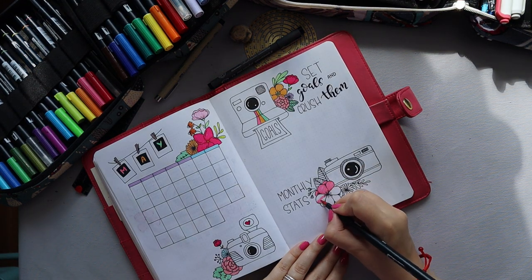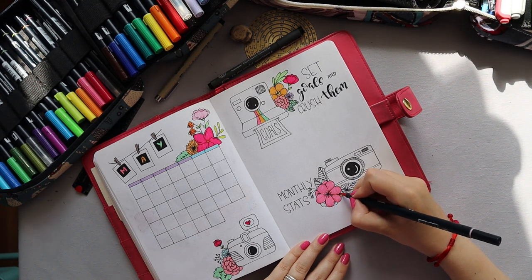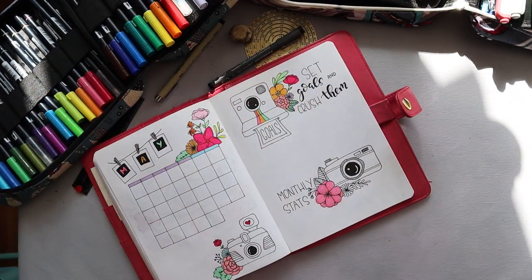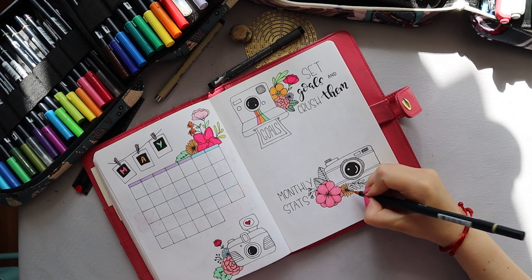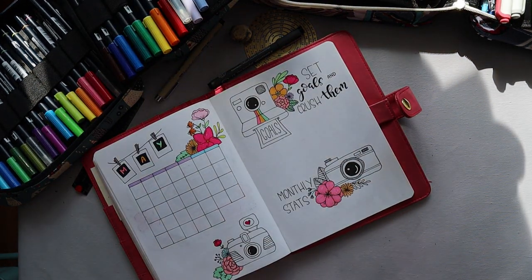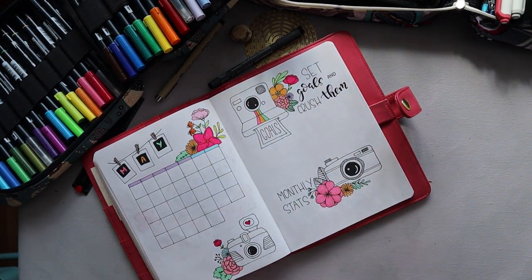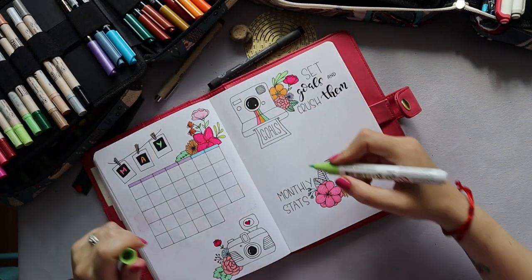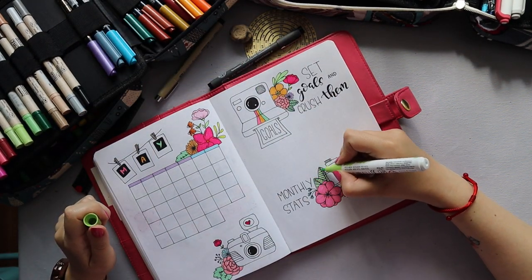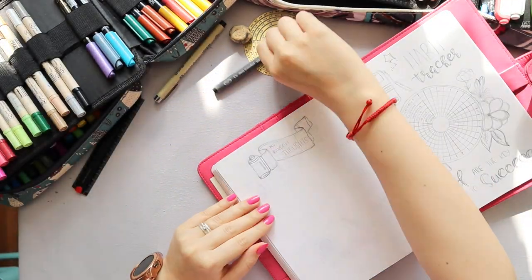I had some free space on my monthly setup last month and that's where I started writing stats — it was a very good practice. So I'm seeing this month if it's something that's going to stick and work for me in the long run.